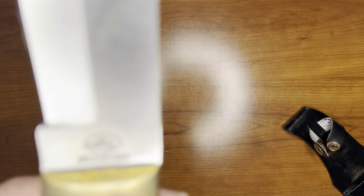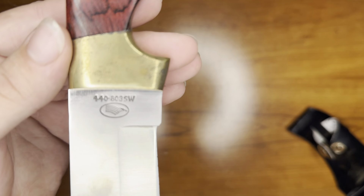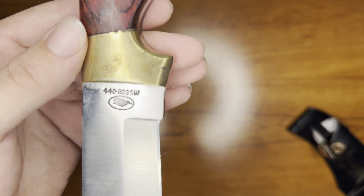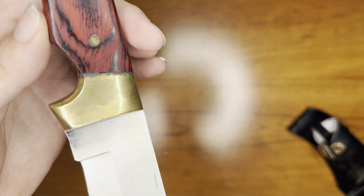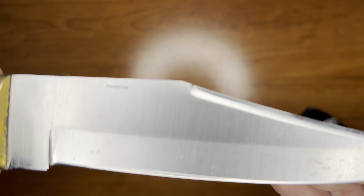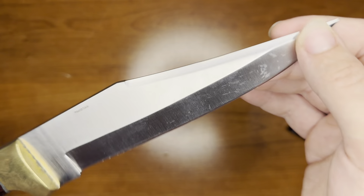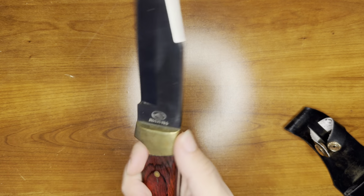You can see down here, got what looks to be a model number and a brand. Pretty sure right there — Pakistan. But for 10 bucks, it's a decently heavy blade.